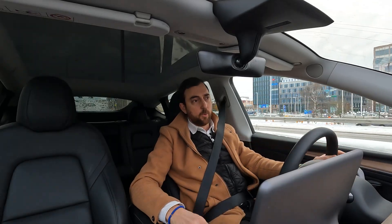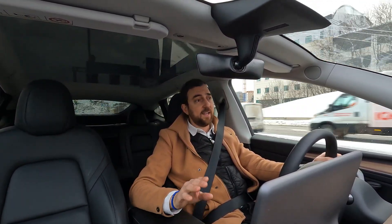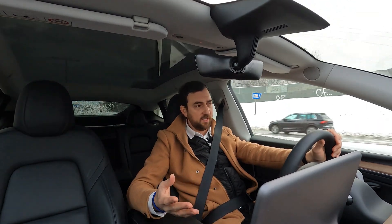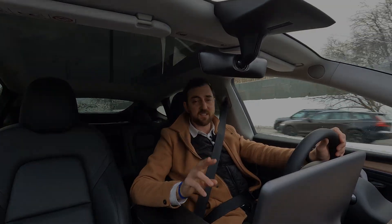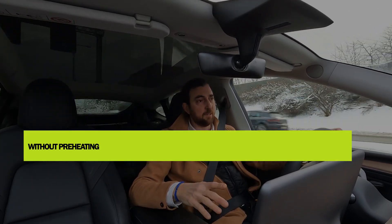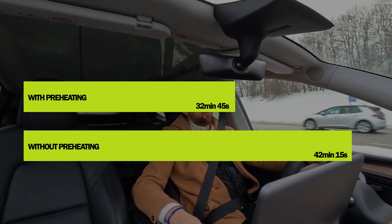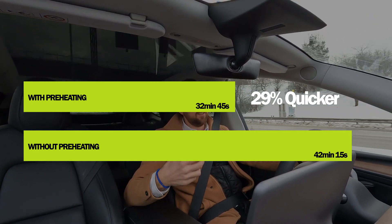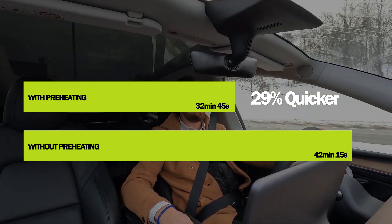The key takeaway: always preheat your battery pack. And even before that — make sure to buy a car that supports preheating. There are a lot of cars with pre-conditioning or preheating of the battery pack, but that doesn't always include preheating specifically for optimizing the charge curve. Pre-conditioning before a trip ensures the battery is at the right temperature for normal operation — for getting the right amount of energy when you accelerate or use regenerative braking.